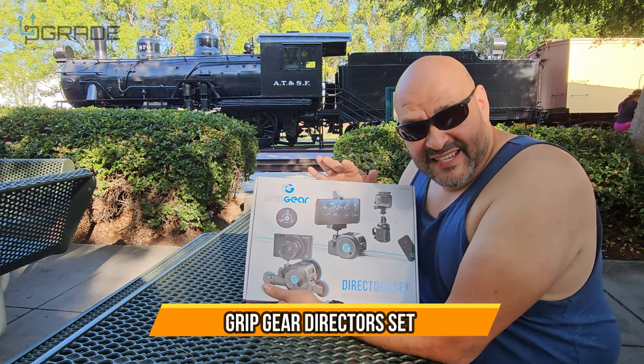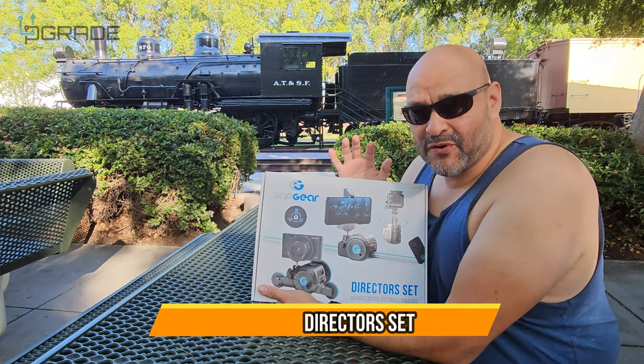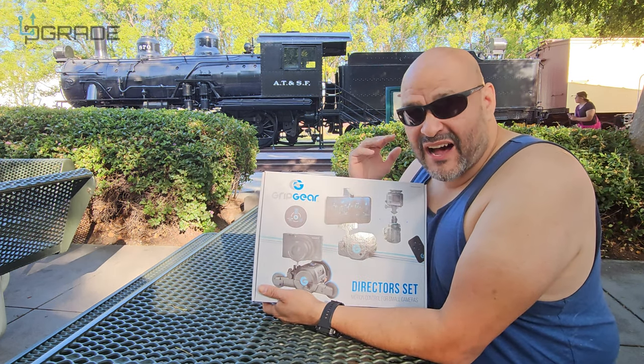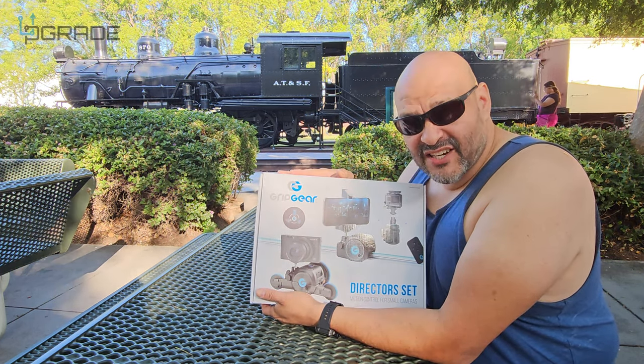Today we're going to bring out a director set. This is a perfect environment to bring this item out — not only for this kind of environment but outdoors or indoors. We're going to take a look at it and see what you get when you get something like this.